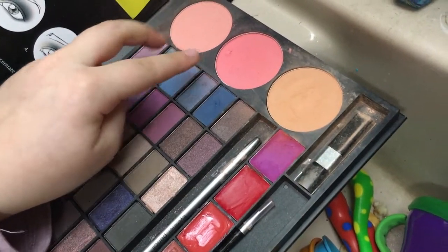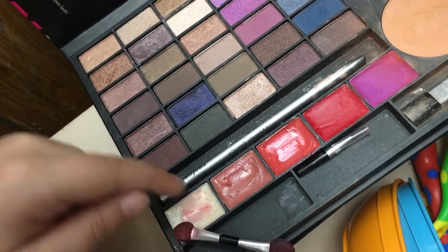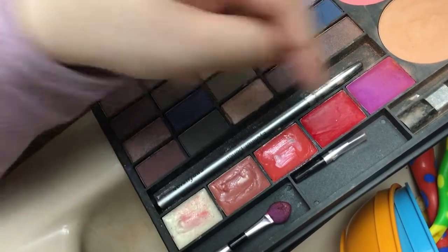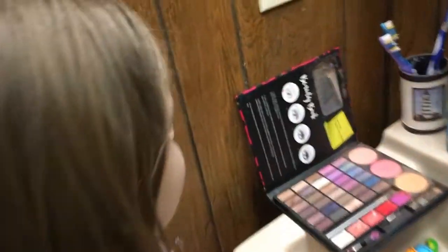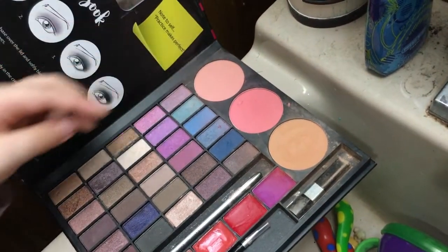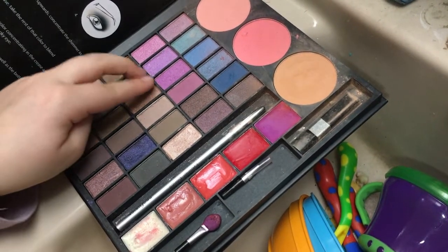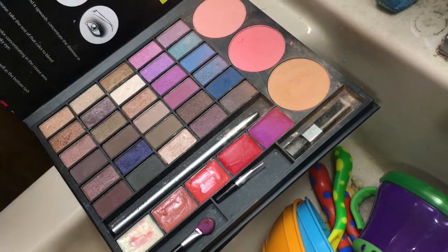some foundation, some blush, some eyeshadow, and some lipstick. I'm going to be mixing these two colors, and for my eyeshadow I'm going to be mixing these purples, and for the crease I'm using this blue. So let's get excited!